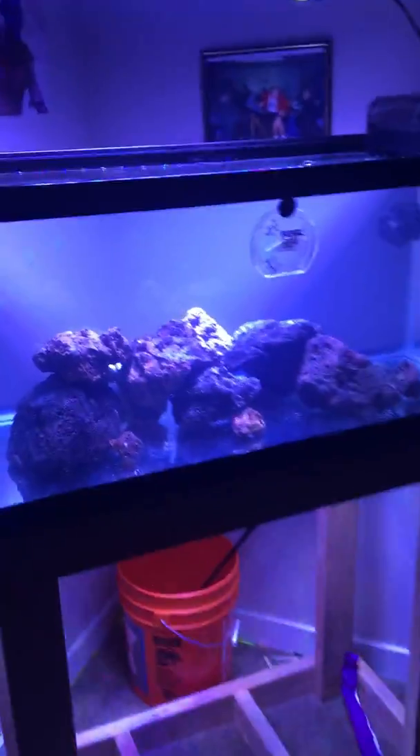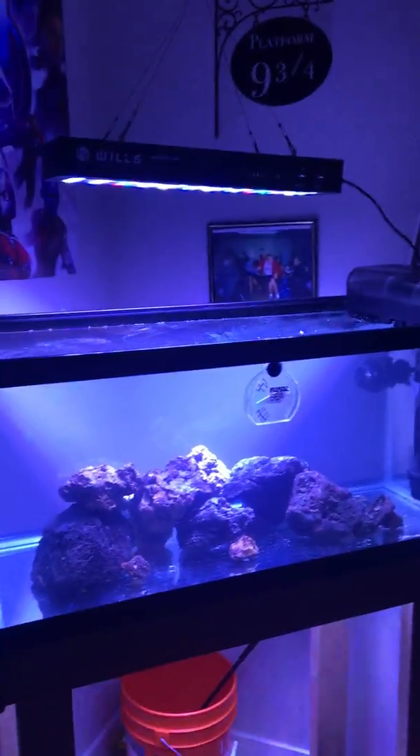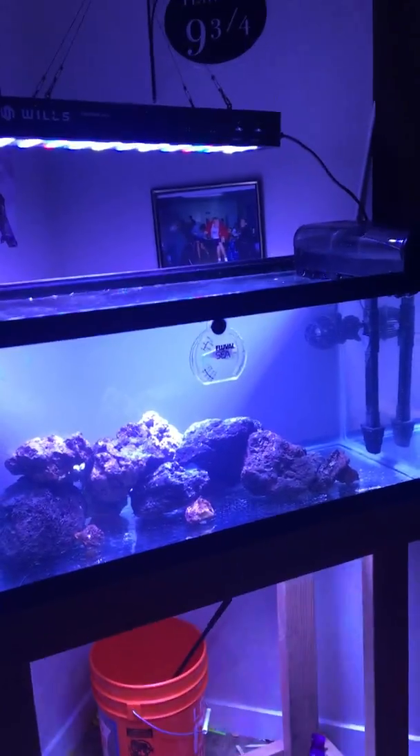But yeah, just wanted to show you guys my dream setup — this is the cheap and easy setup. All right, see you guys!